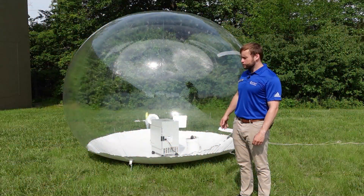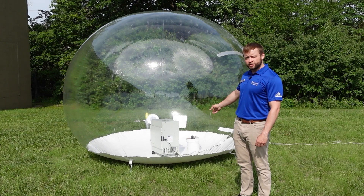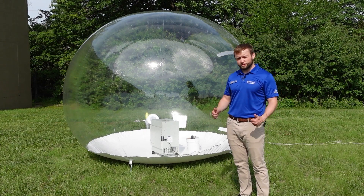Everything's set up and ready to go. The PHS-300 and the smoke bombs are inside the bubble. Let's begin the test.